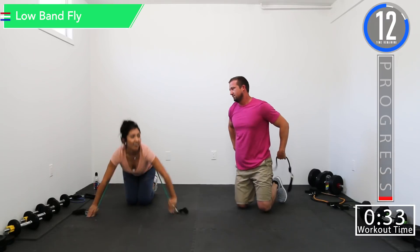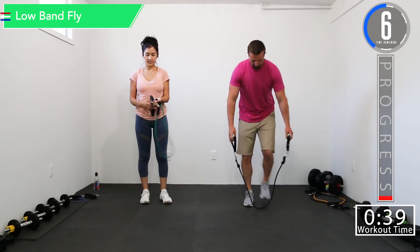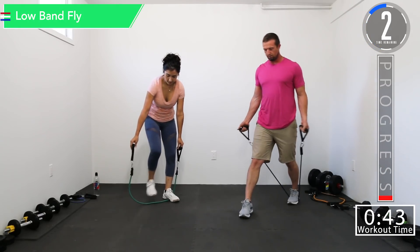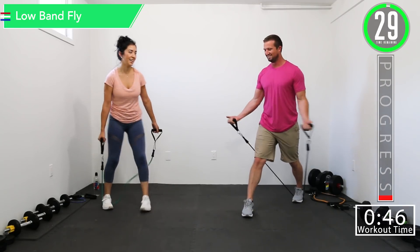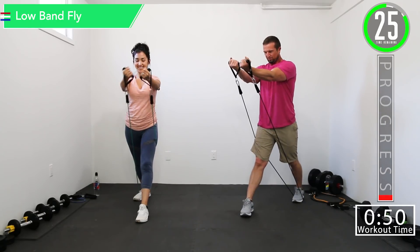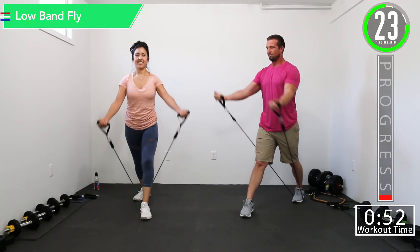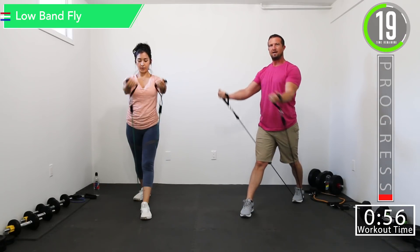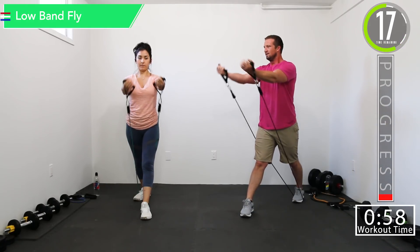It's also a really good abs exercise. Our second exercise is going to be a low crossover — or really more of a low band fly. We're going to step on the band, step through it, and step out some. It's kind of a low band fly more than a crossover.